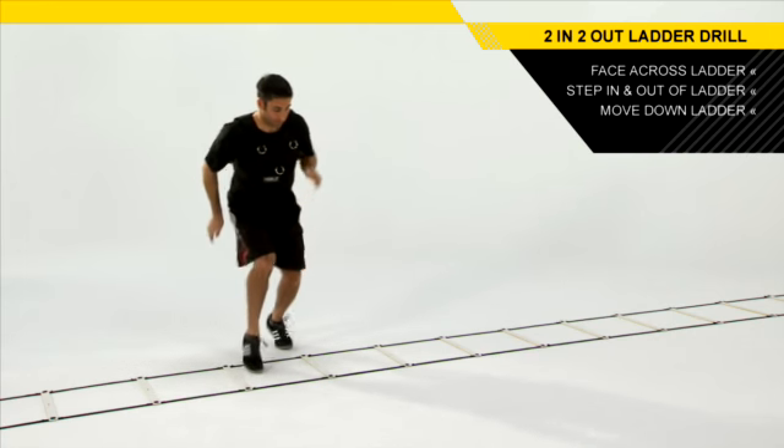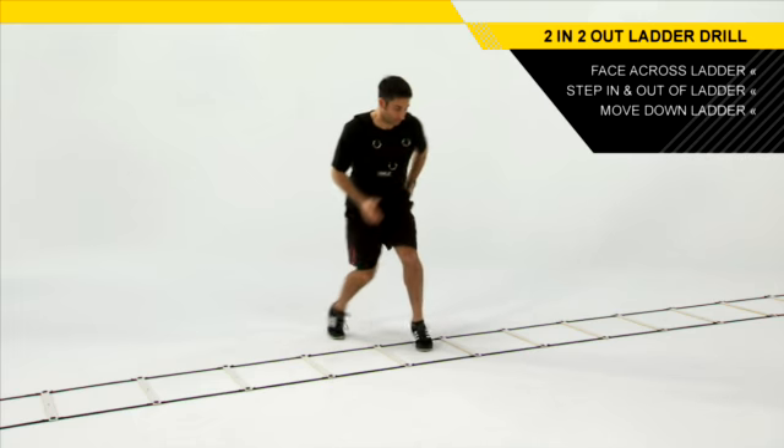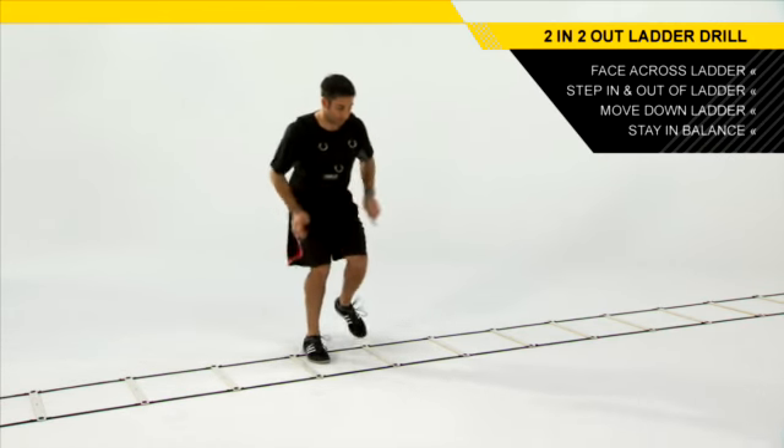With the back foot — when you step out, you're moving down the ladder with each successive step. Don't lean over too far, don't let your weight shift back. Stay over your hips, over your knees, over your feet. Staying in balance will help you to increase your speed. Start slowly, get the pattern, get the tempo, and increase your speed from there.